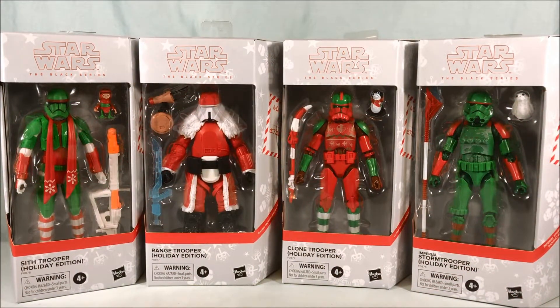Hello fellow collectors and welcome to Long's Toys. Merry Christmas to all who celebrate. I wanted to do a holiday themed video to release on Christmas, and I thought what better than the holiday edition troopers from the Star Wars Black Series? Hasbro did five troopers repainted in Christmas colors.